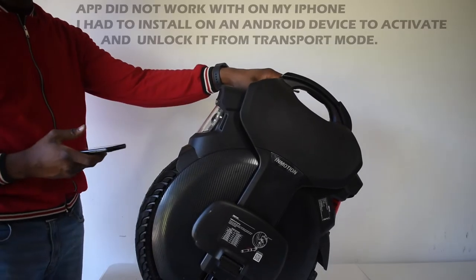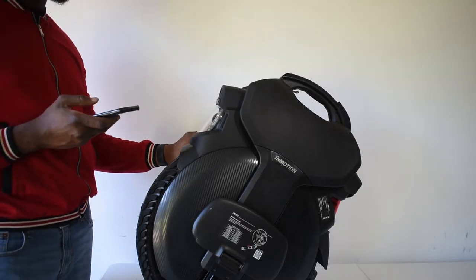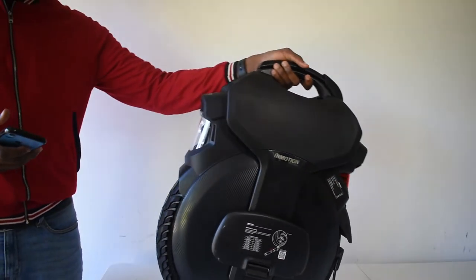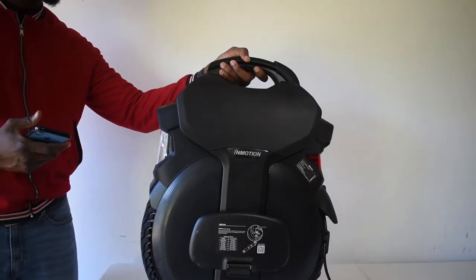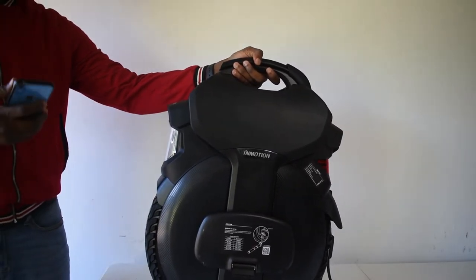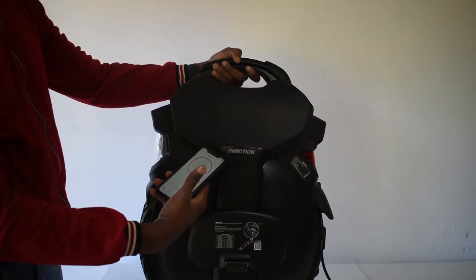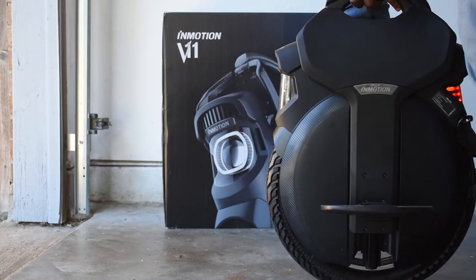That's going to link you to the site where you can download the InMotion app, or you can just Google it. So the next thing I'm going to do — this is the app — I'm going to try and find this device. First I'm going to turn this on. So this comes in transport mode, so it doesn't self-balance. It says 'Please activate your vehicle' — sounds like Robocop's girlfriend. As you can see, I just found the device and it's connected. So this wheel is now unlocked.